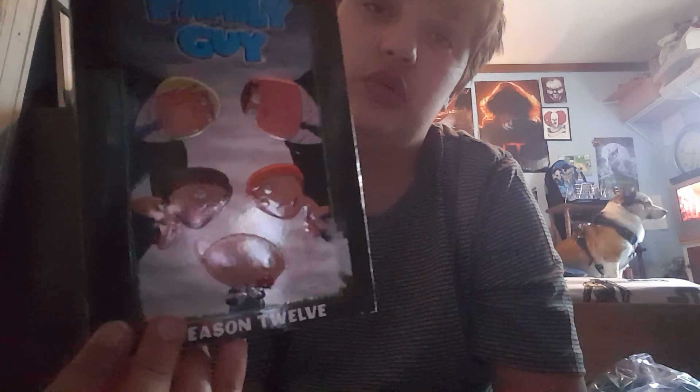Season fourteen — this one, this two, and this three. And then season thirteen — sorry — this one, this two, and three. And then season twelve — this one. And this is twelve — but this is where Brian died.